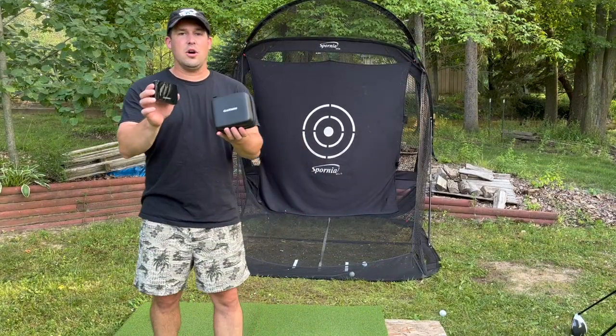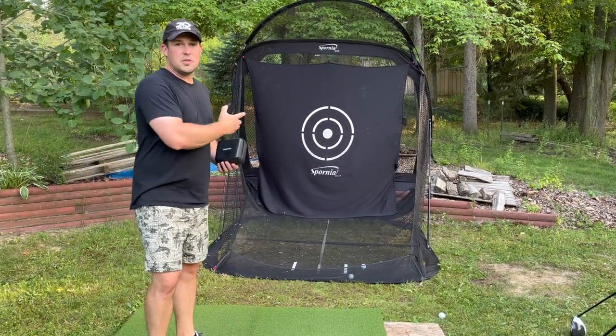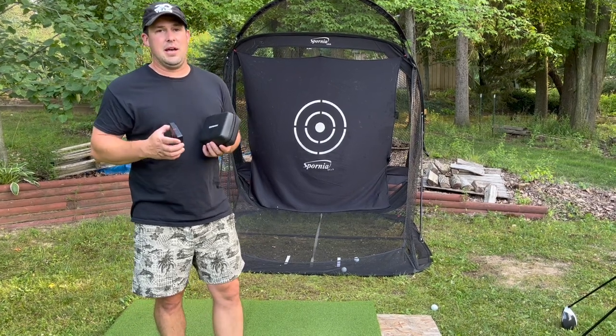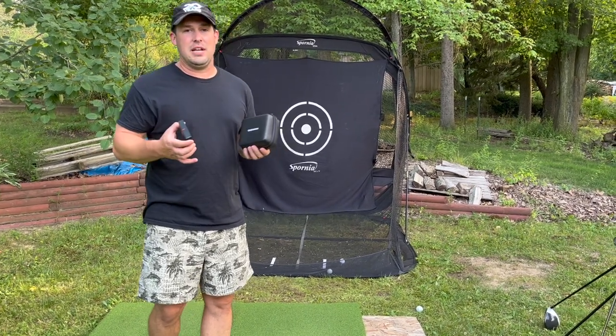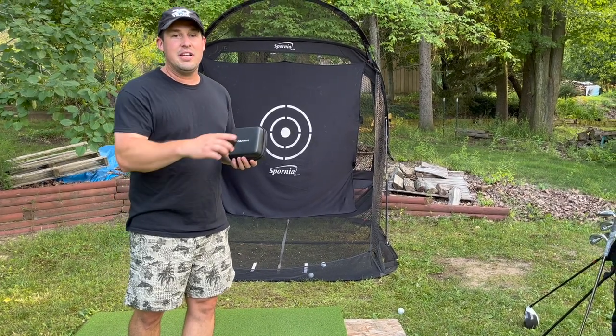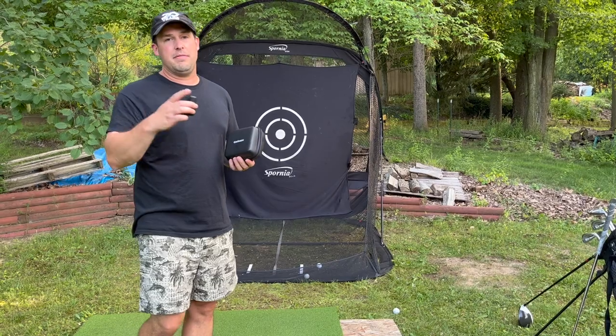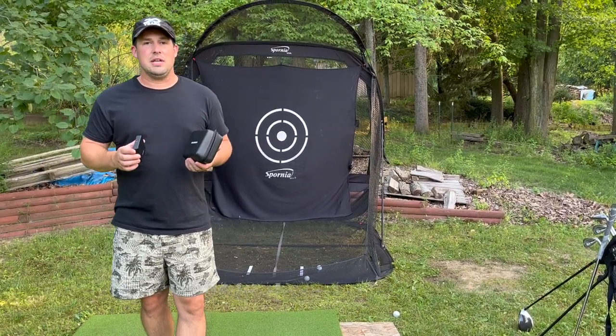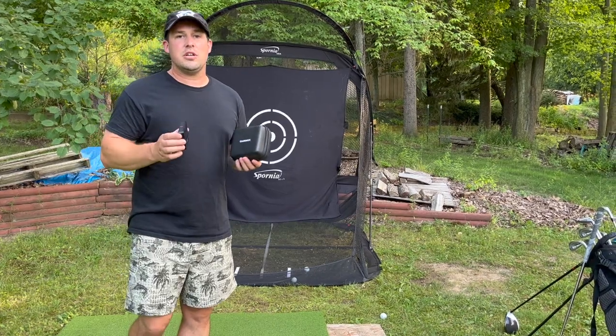This is the Garmin R10 golf simulator and this is the Spornia net. You've probably seen it on the internet and other social media for good reason — it's a great net. Golfers know they can hit into it without the ball going through it, and they have a really hard time hitting over the top because of the awning. It's super high quality, easy to set up, and convenient to use.